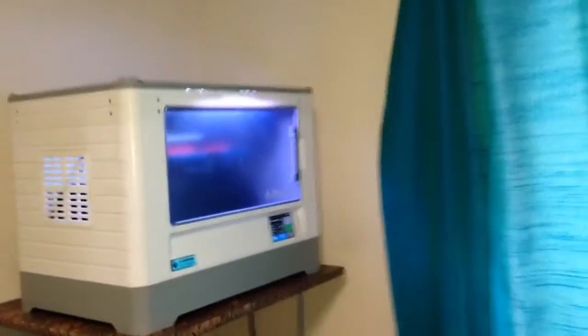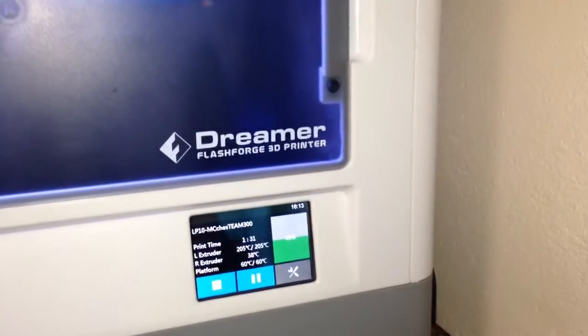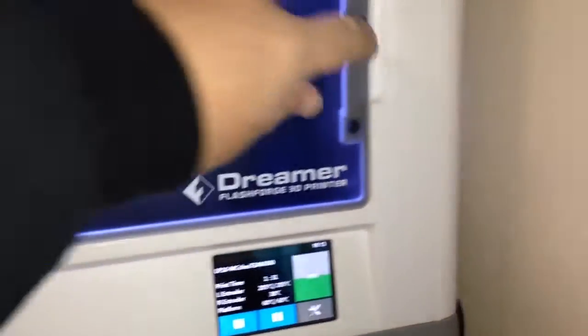Well, here we are again on the Flashforge Dreamer, but I seem to have developed my first problem. For some reason, the parts are starting to lift.